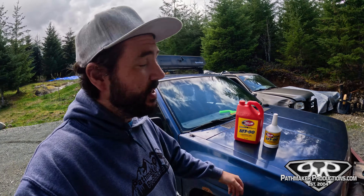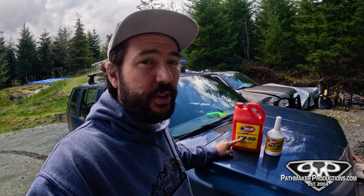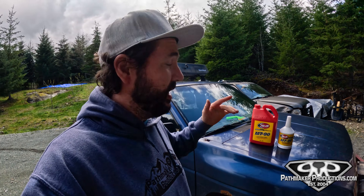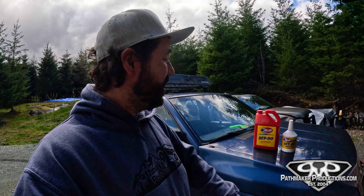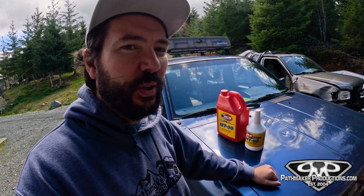Problem with that is there's not very many options. Redline MT90 is the go-to. Now I'm not affiliated with these guys in any way, shape, or form — be sweet if I was — they just make good stuff. So we're gonna help you out today changing the transmission fluid.